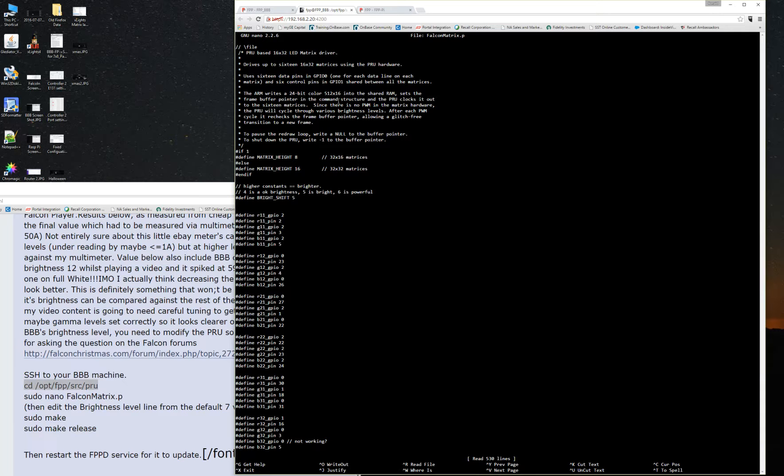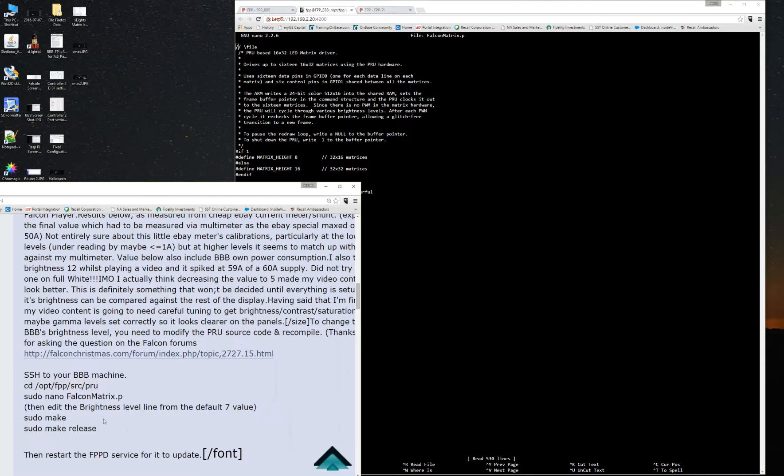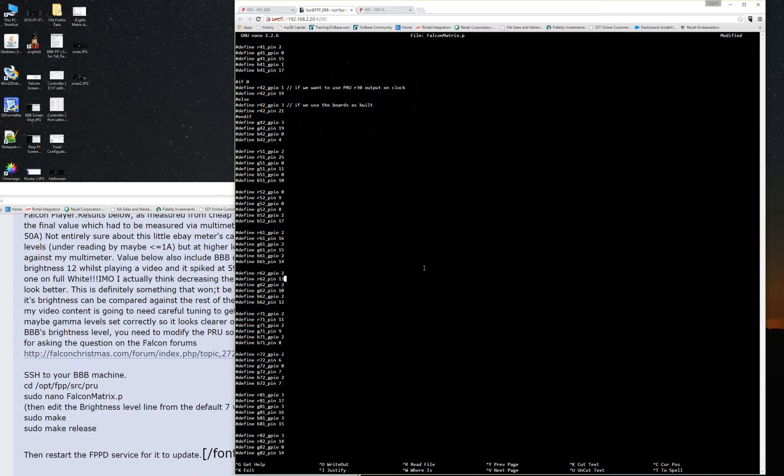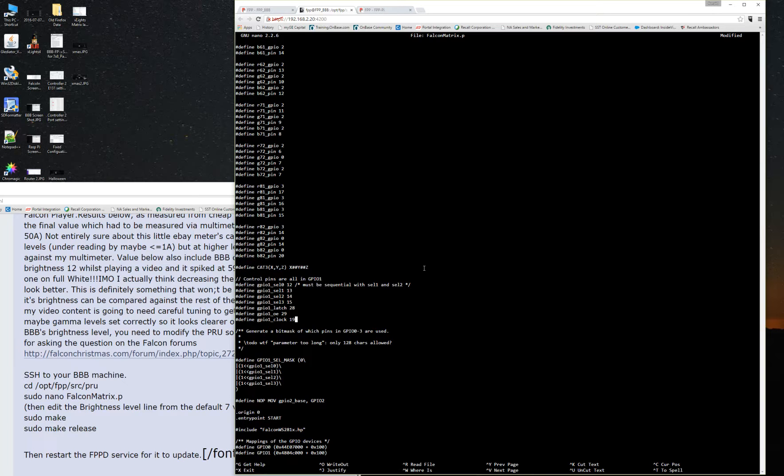And it takes you to this big scary screen. It's telling us to edit the brightness level from the default 7 value. You're going to use your arrow keys, come down here, and scroll over. If that value is a 7, you would backspace, put in 5, and then scroll to the very bottom. Pay attention down here at the bottom.